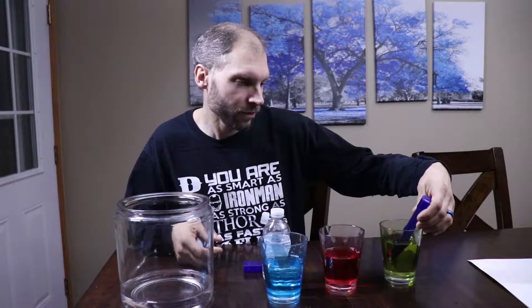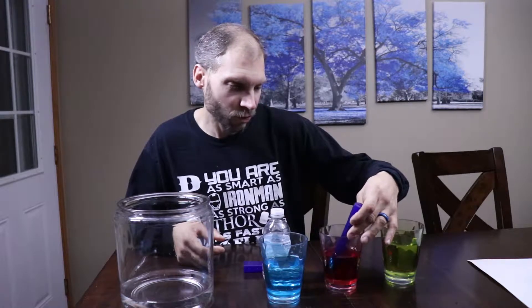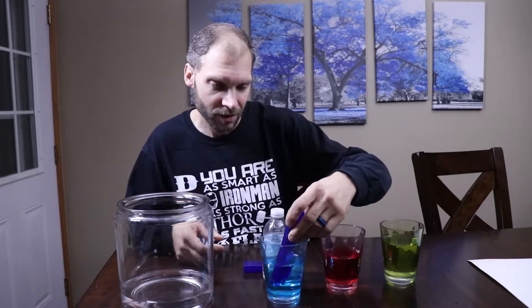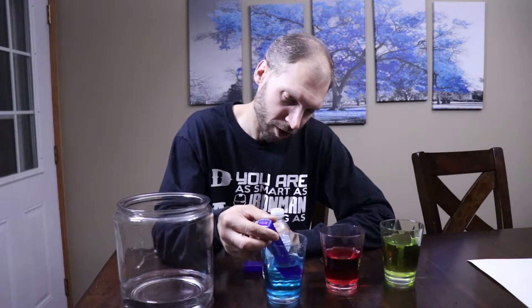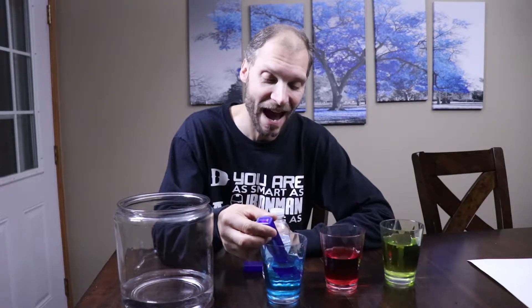I have 273 parts per million of solid in my tap water - my tap water doesn't taste the greatest. My RO filtered water has 24 parts per million, so those filters have taken out a lot. My bottled water comes in at 279 parts per million.